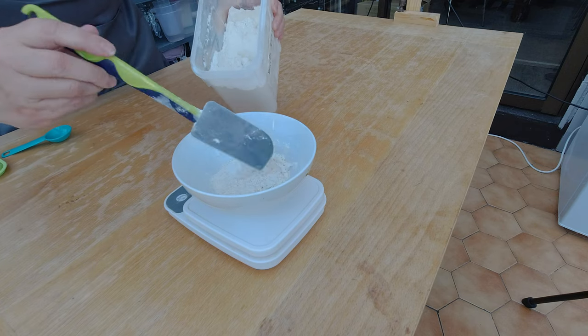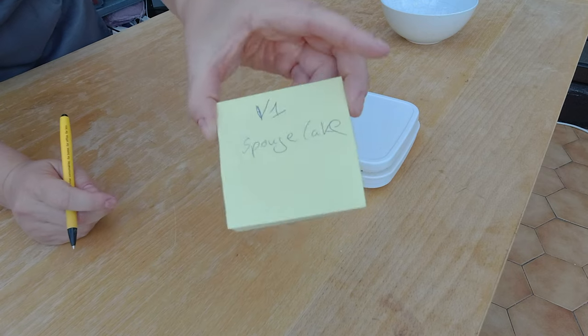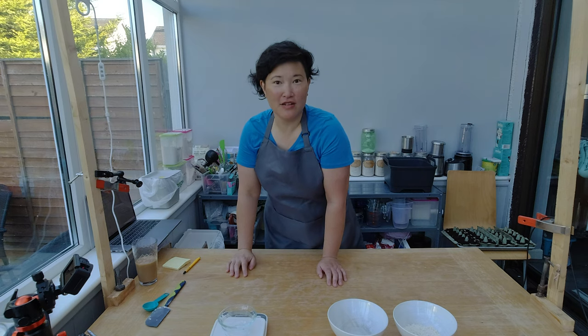I'm going to try two more custom variations and see how that turns out. Here's my vanilla sponge cake flour combination — I already have it pre-mixed, so I'm just going to weigh 45 grams and label it. That's going to be version one, and my version two will be my vanilla cake flour combination.